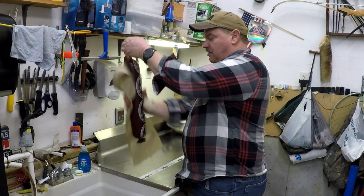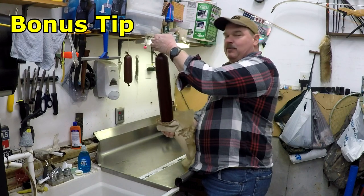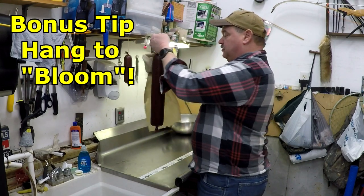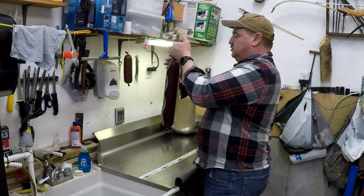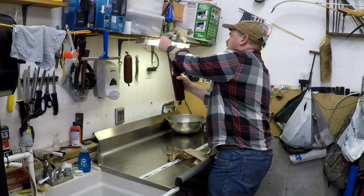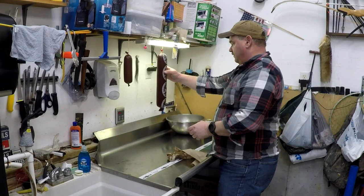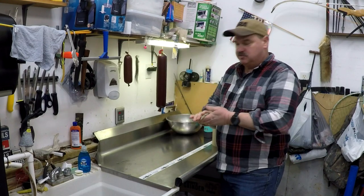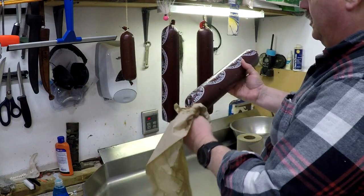Once they've cooled off, go ahead and pull them out of the ice bath, dry them off really well, and hang them up to bloom — that's your bonus tip. Those first eight tips are going to make your sausage perfect. Hanging them up to bloom helps everything get all melded together. Hang mine up for a few hours and then put them in the refrigerator.